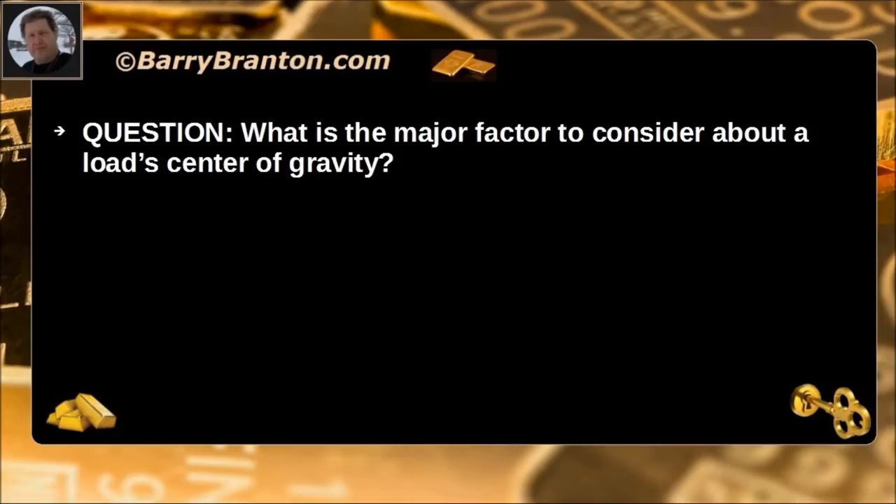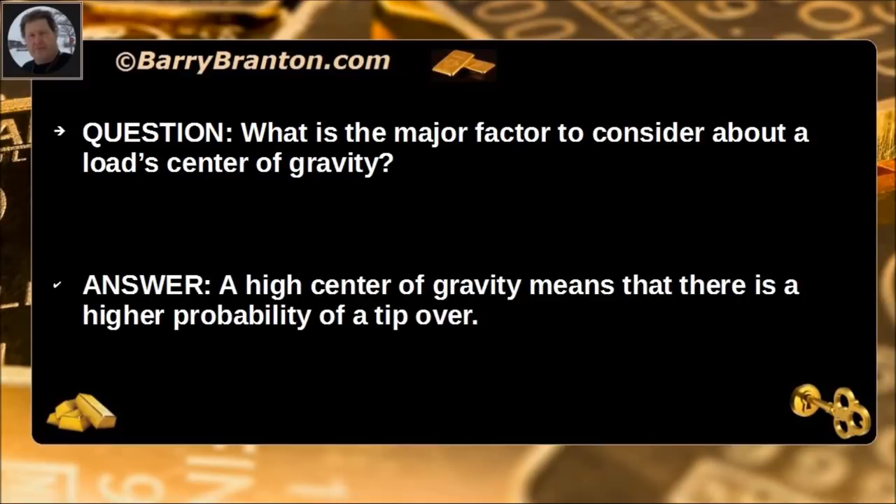What is the major factor to consider about a load's center of gravity? A high center of gravity means that there is a higher probability of a tip over.